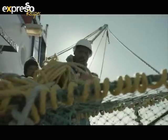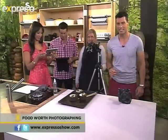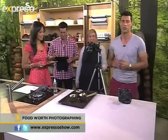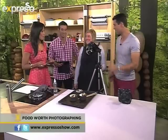Welcome back. It's Expresso right here on SABC3. Just before the break, we made an amazing chili cola chicken dish with Sam Linzel, who's a cookbook author and also a food blogger. She knows all about taking proper photos of your food, with it being International Food Photography Day, and she's going to give us some great lessons on how to take those photos.